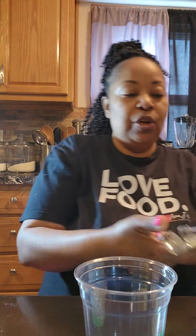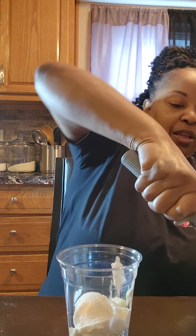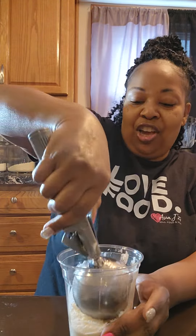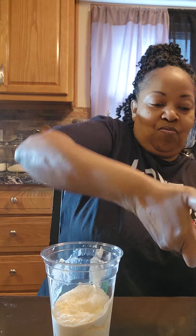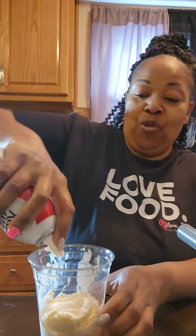First you want to start off with a scoop of vanilla ice cream — this is our own version y'all. Then I'm gonna add whipped cream.